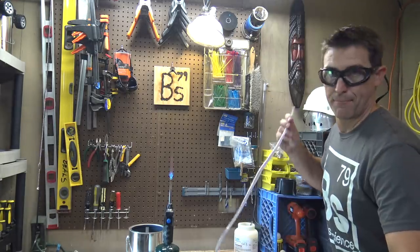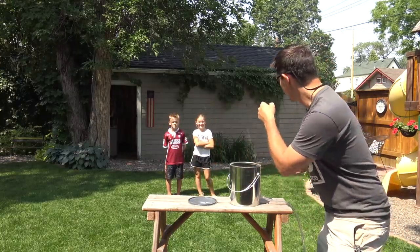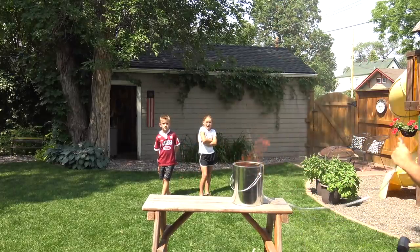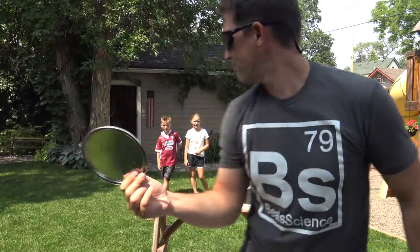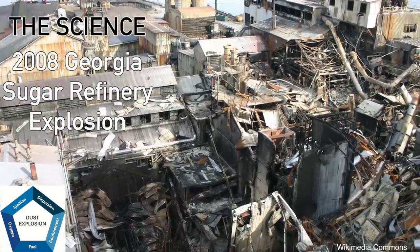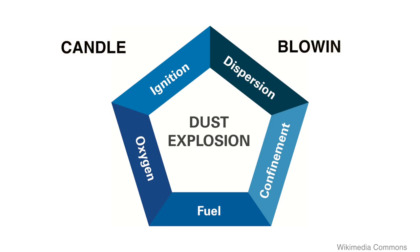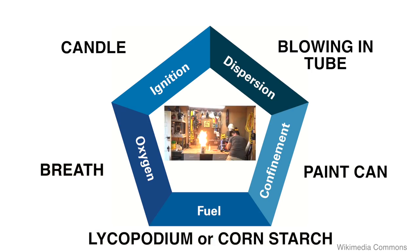Just about lost the lab. One more time — let's find out if this experiment is kit-approved. That went almost to the moon! These dust explosions can be a serious problem in an industrial setting. Here's a sugar refinery that blew up in 2008, or this grain silo in Kansas. People have been severely injured or killed because of these kinds of explosions, and our little demonstration is a great way to model everything that's required for a dust explosion to occur.